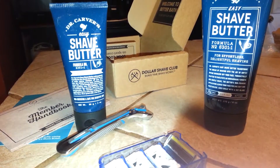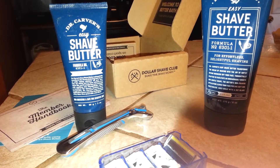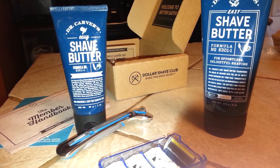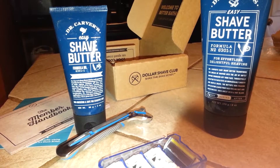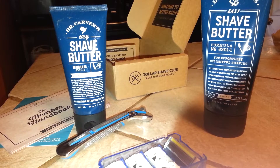Good morning! I just got a package in the mail and I was so excited I had to share it with y'all. We've been meaning to sign up for the Dollar Shave Club for a while. A site that I belong to called Swagbucks had a deal where if you order this package, you could get 800 points, which equates to about $8.